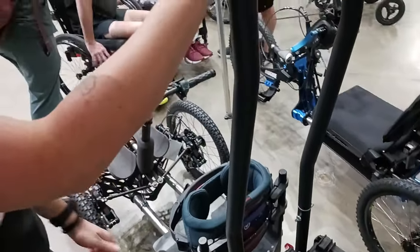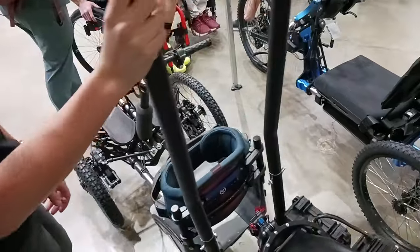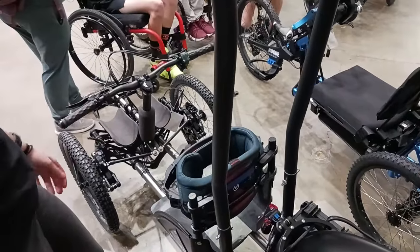This model is called the Bowhead Reach. It's their flagship model and their secret sauce is really the articulation system. It's way more fun and way more safe on off-road terrain. It jumps great and rides great if you want to race it — there are adaptive races out there.